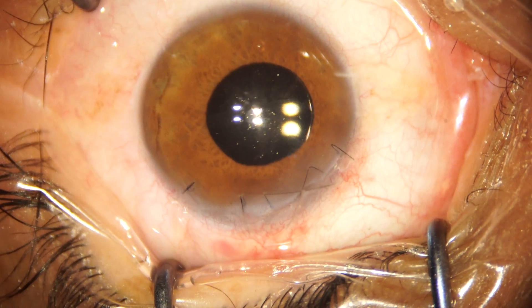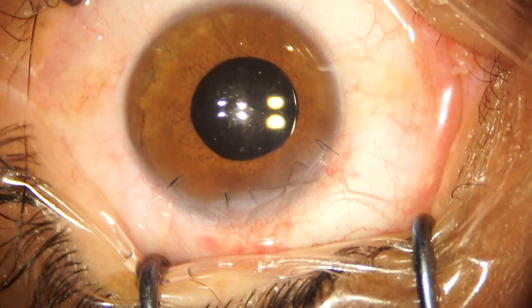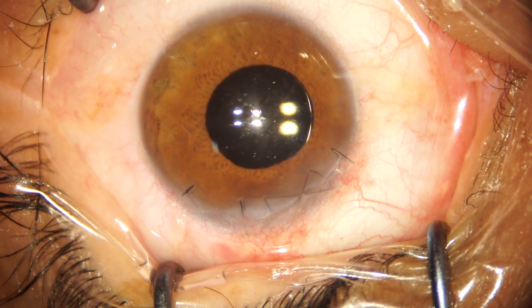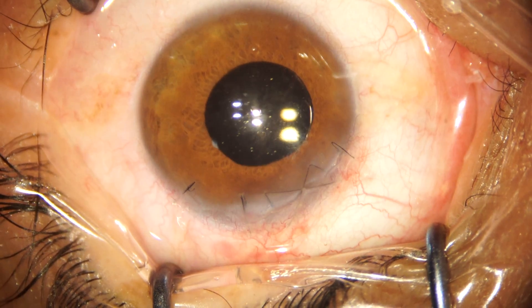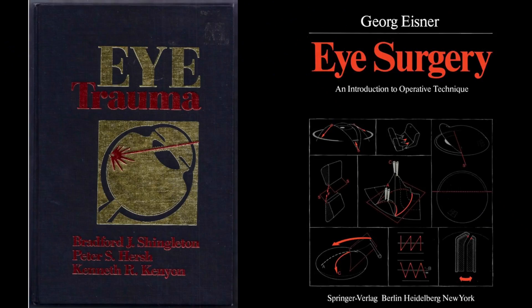Hello friends, welcome back to the channel. This video is about the correct technique for corneal suture removal. When I think back about my residency days, I realized that the very first surgical procedure that I got to do as a resident was a suture removal case.